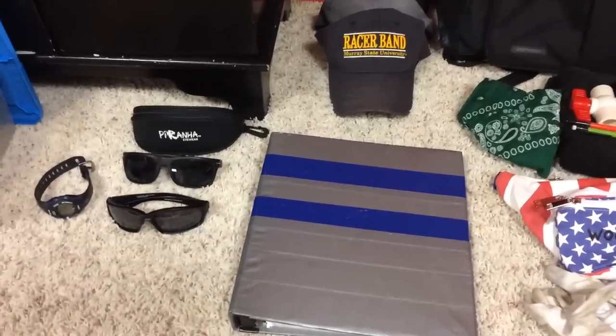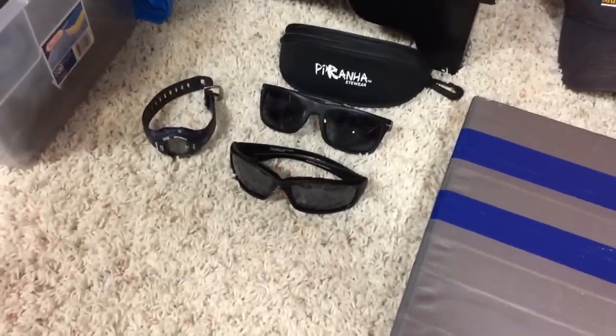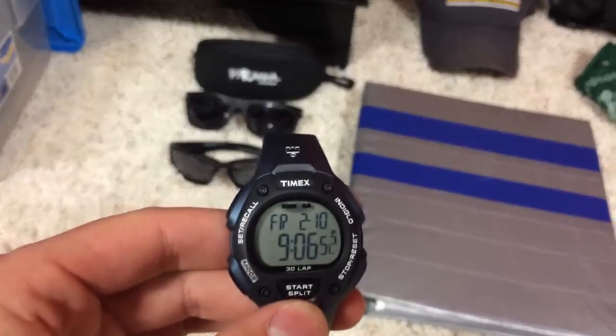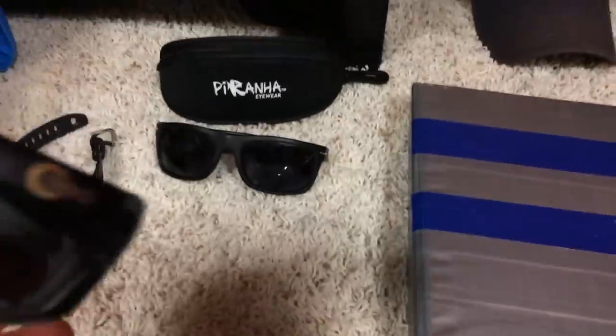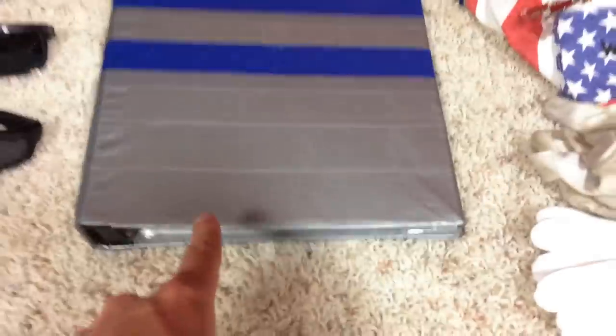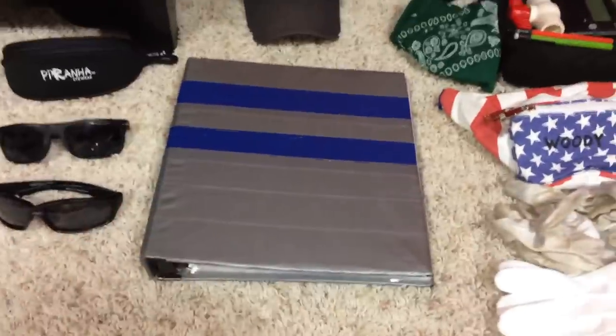So let's jump right in with the rehearsal essentials. I always wear a watch — you can't go wrong with the Timex Iron Man, I love these, I have two of them, and you can get a pretty solid watch tan from them. Two pairs of sunglasses, and I have a little sunglasses case. I always get polarized — they really block the sun well. These are more rehearsal glasses, and these are more free-day glasses. You need your binder with all your music in it.